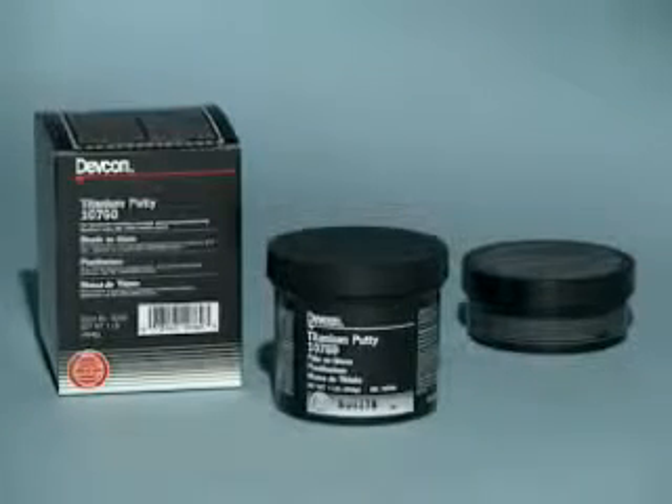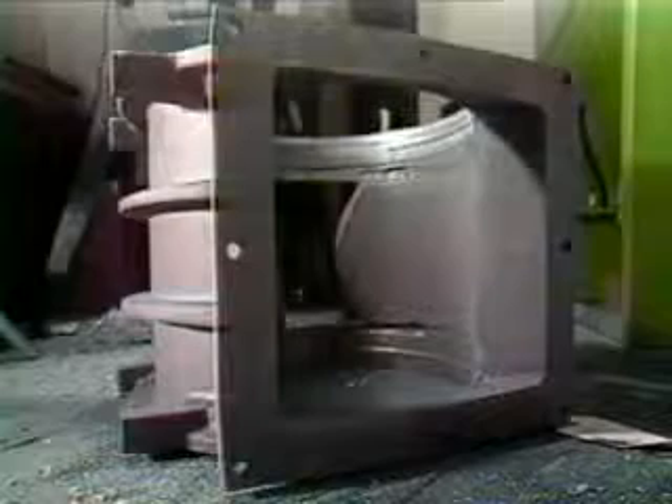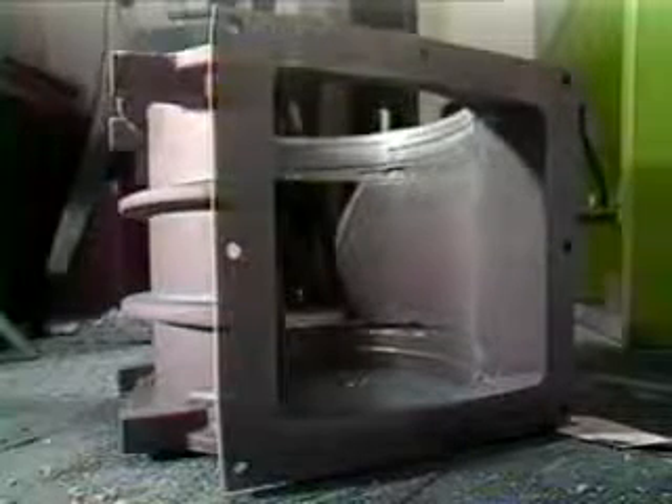Titanium putty saves time and money by repairing online processing equipment. In order to prepare the surface of a valve for titanium putty, the area must be grit blasted until the white metal finish is revealed. This will ensure proper adhesion.